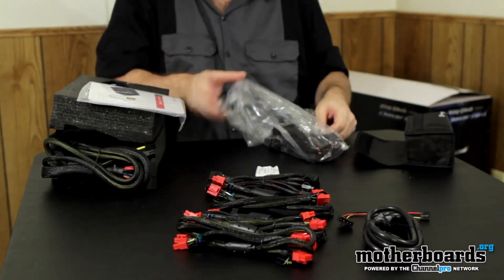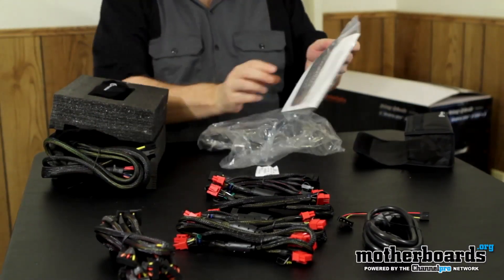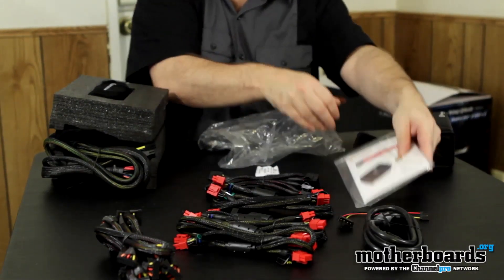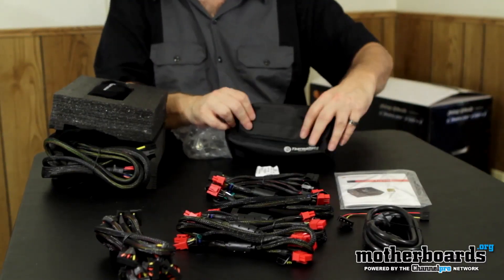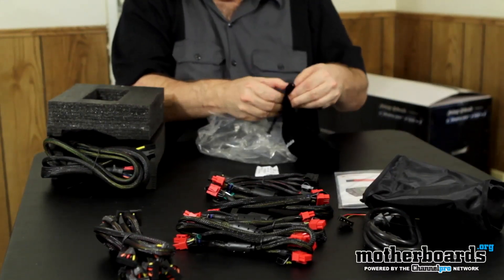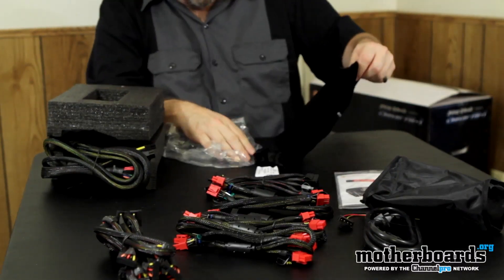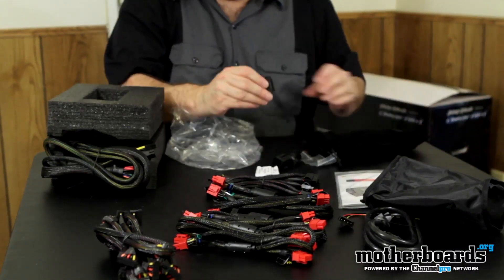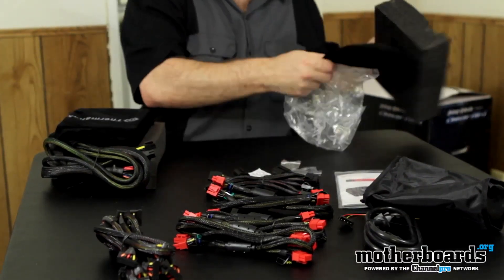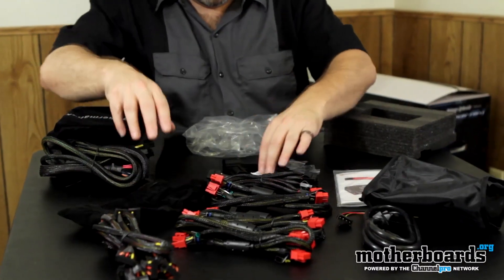There's a little fan adapter for Molex. Here are probably all the cables, a manual, and some cable management clips you can use to secure your cables. There's a little box to keep all your stuff in, and another box with a black bag inside containing some extra cable management accessories.